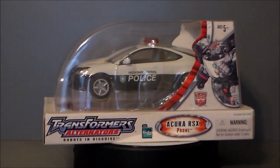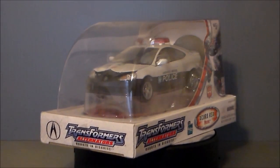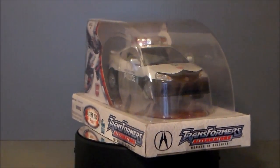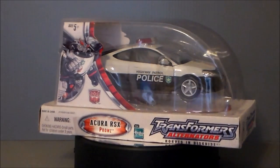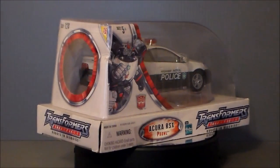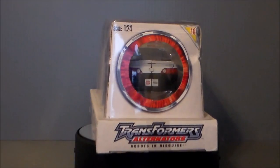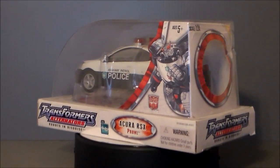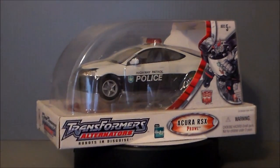Ultra Maximus back with another Transformers review. Today we're taking a look at a Transformers Alternators figure. I haven't done one of these in a long time, and I've never done one in the package. It's Prowl, the Acura RSX. A big shout out and thank you to my very good friend and fellow YouTuber Cakedup83. Thank you sir very much for this figure — he actually sent this figure to me.